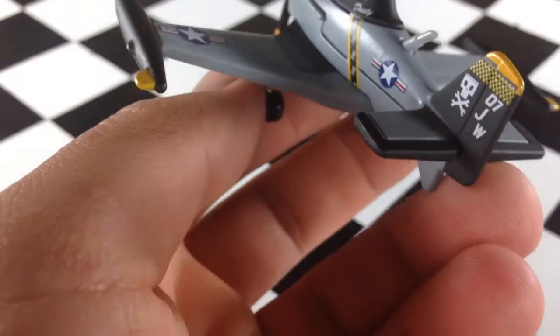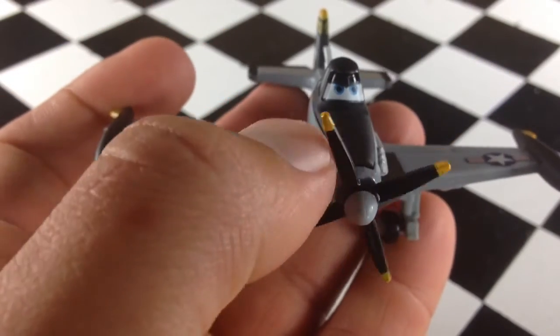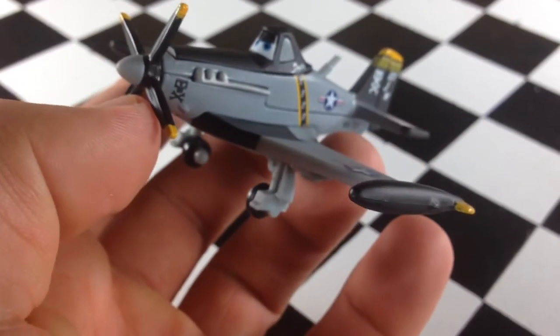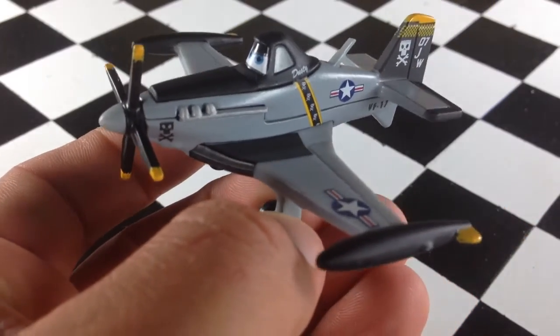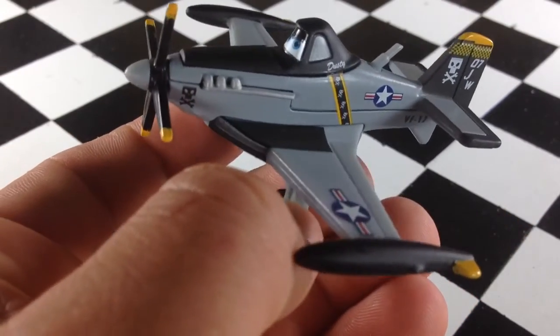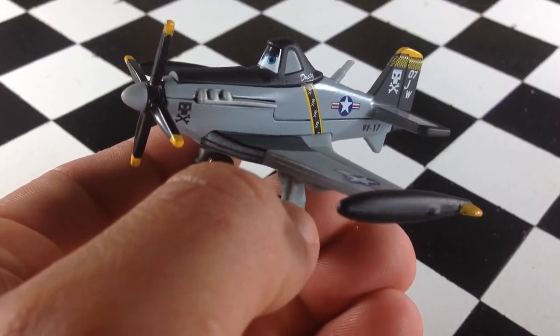Pretty cool plane. I was excited to see this one. I previously think this was available in a play set — I think there's a ship, like a carry case play set, and I think you get this plane in that, but I'm not 100% sure. But anyways, there you have it: Jolly Wrenches Dusty Crop Hopper. Thanks for watching. Please check out my other videos and have a great day.